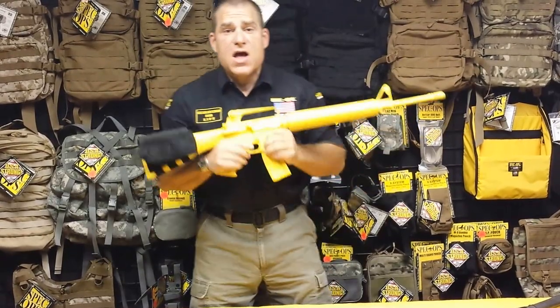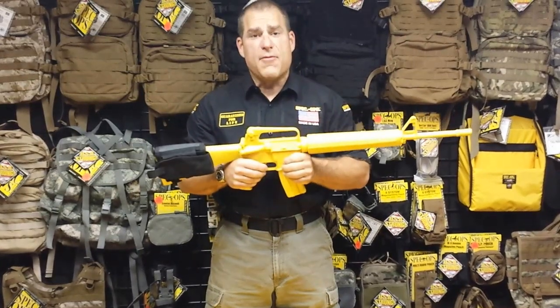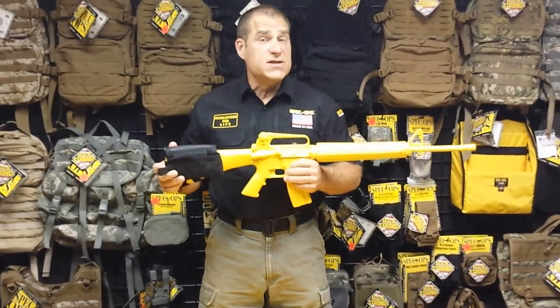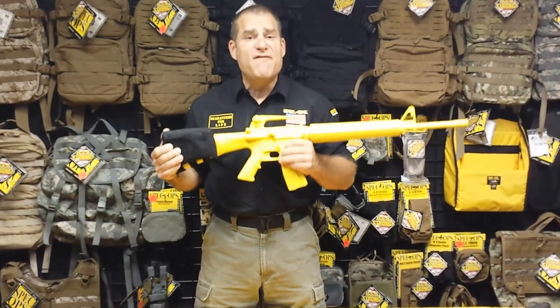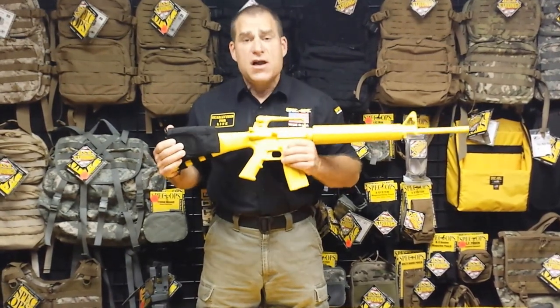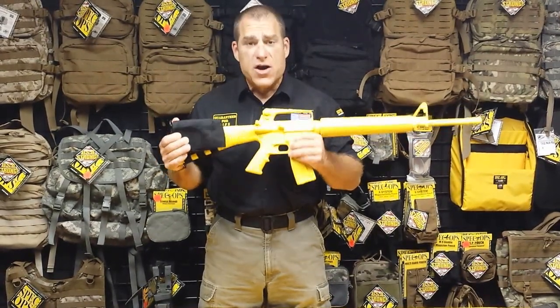The AccuPak: customizable comb height, comfort under firing, and redundant gear storage. Only from Spec Ops brand. Thank you for your time and watching this video. Remember, each of our AccuPaks has a live fire video that follows this — click on the next video and watch the AccuPaks in the field under firing condition.